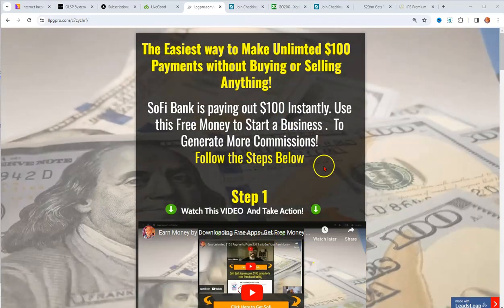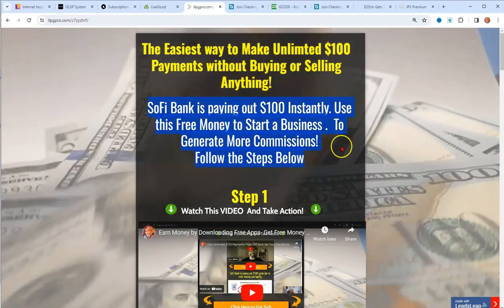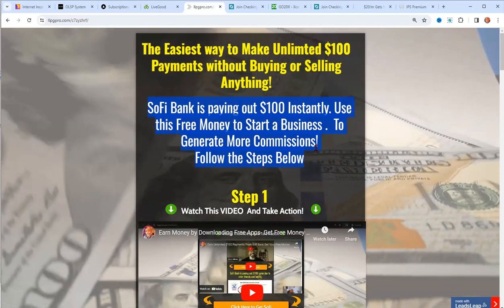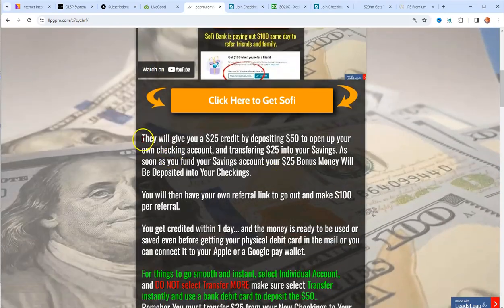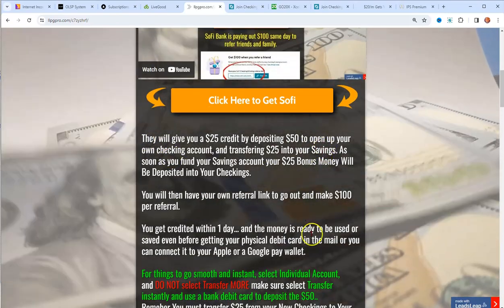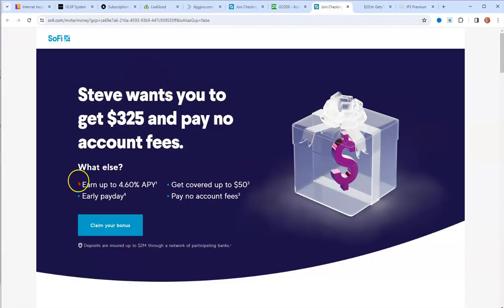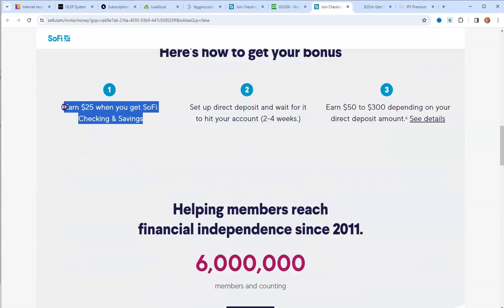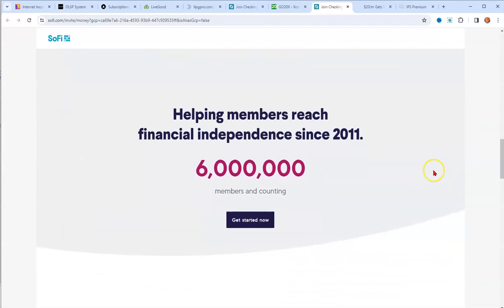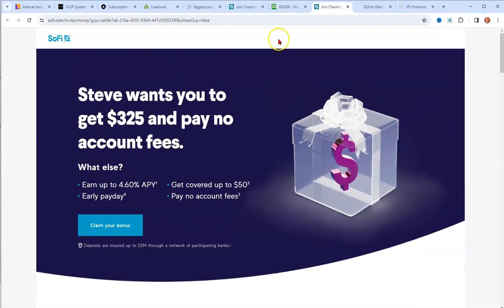Hey guys, Steve here. Quick recap: you should have already gotten your free $25 from Sophie bank because you would have already followed Step 1 — created your free checking account and followed these directions by making a deposit. You just need to open a checking and savings account and you immediately get $25.